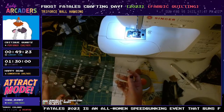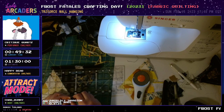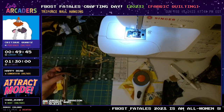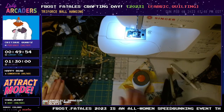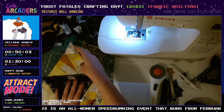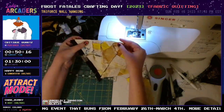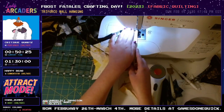Do you have to worry about leaving that seam allowance as you're cutting again this time, or is this one just evening everything up? This is just evening everything up. I'm concerned because I think right here is a little thick, but we can deal with that — sewing machines can only sew through so much fabric, and quilting cotton is not thin. I'm going to go ahead and snip that down so it's laying a little flatter.